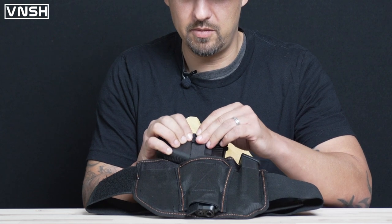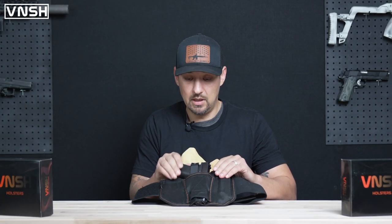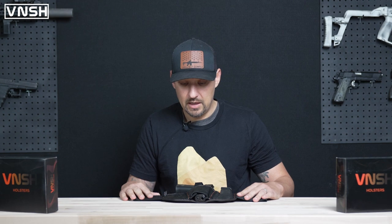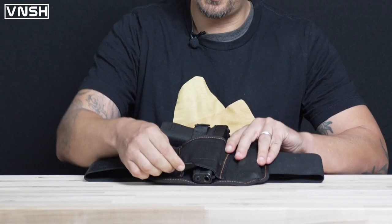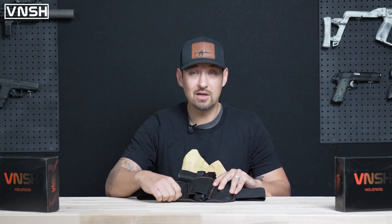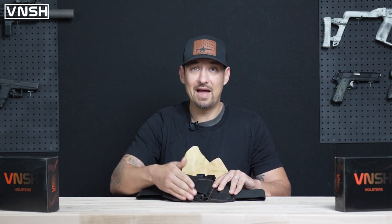I've got a nice tight grip around my pistol grip. And as you'll notice, there is a little bit of extra strap coming out at the bottom. What I recommend is to basically just cut it off with some scissors, maybe take a little lighter and just burn it to get rid of that.